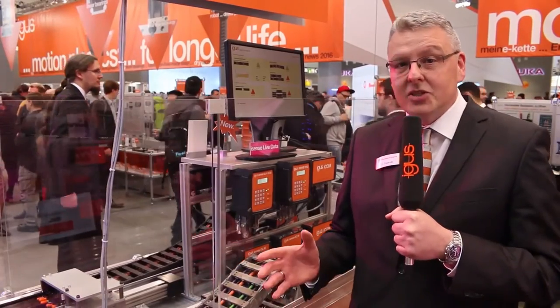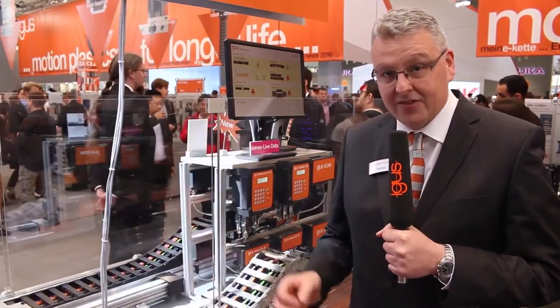Hello and welcome to Hannover Fair 2016 and welcome to the Igus booth — by the way, the biggest Igus booth ever on the Hannover show. Again this year we have 138 news waiting for you here on the booth, and here we are at one of the great sensations of our booth: Igus Smart Plastics iSense.